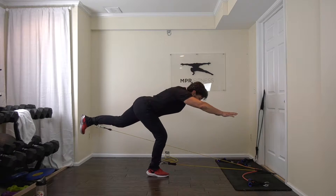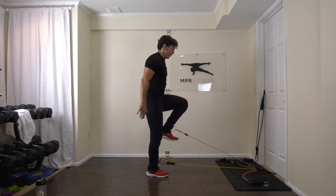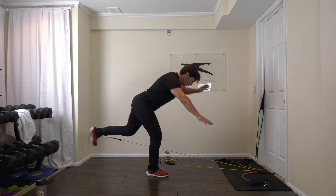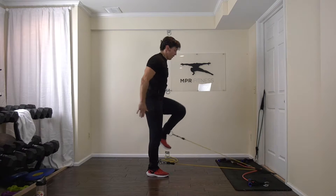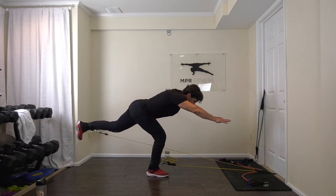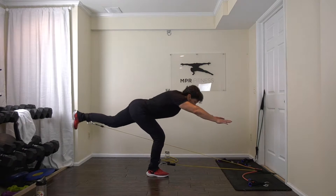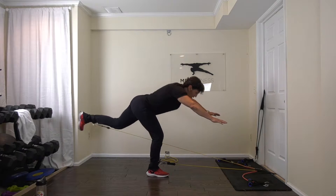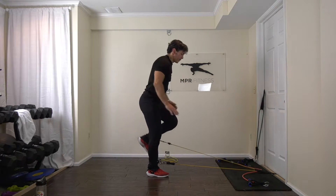Hey everybody, we got a great glute, thigh, back, and core exercise for you today. As you can see, it's going to improve your balance and coordination. It'll be great for improving performance in any sport, as well as martial arts, Pilates, and yoga. What you're going to need is your resistance band, your two ankle attachments, and a door anchor.